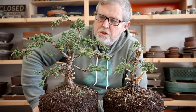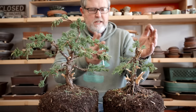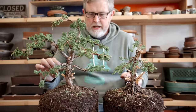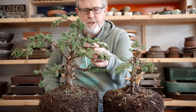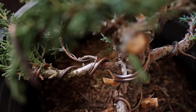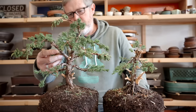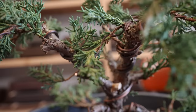Whether it's procumbens nana or shimpaku or some other variety, this is often what I see when I leave beginners to their own devices with nursery material. The obvious difference is that this one is just four times the size of this one at this stage of development. What I did here is pretty simple: I cut off all of the large branches on this tree and tried to keep the rest. Basically all of the branches on this tree are the rough branches and I've applied wire to them. In some cases it's very difficult to bend rough branches, and those in my mind are just not usable branches.